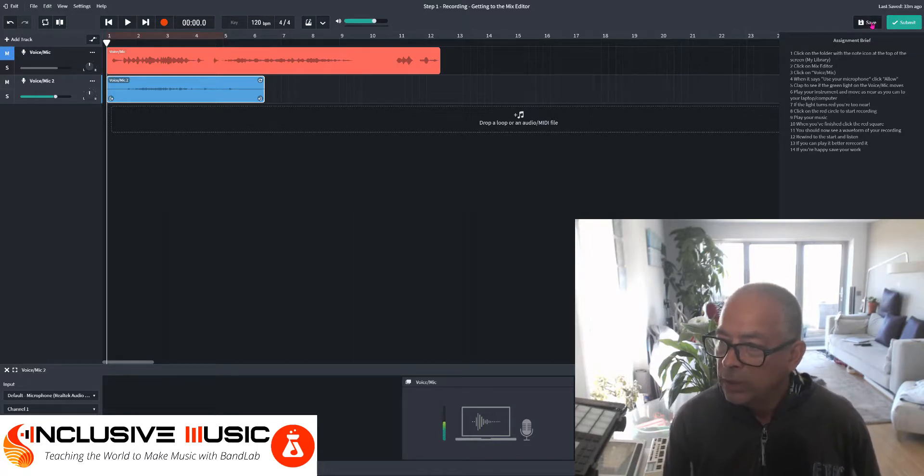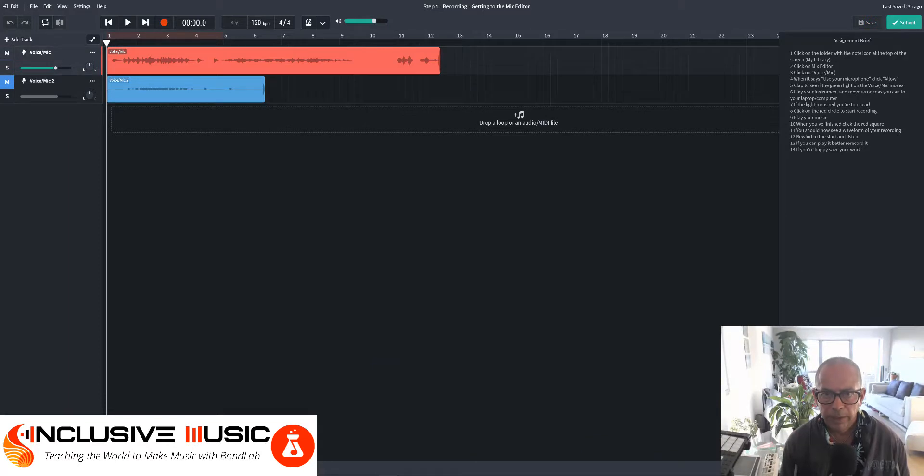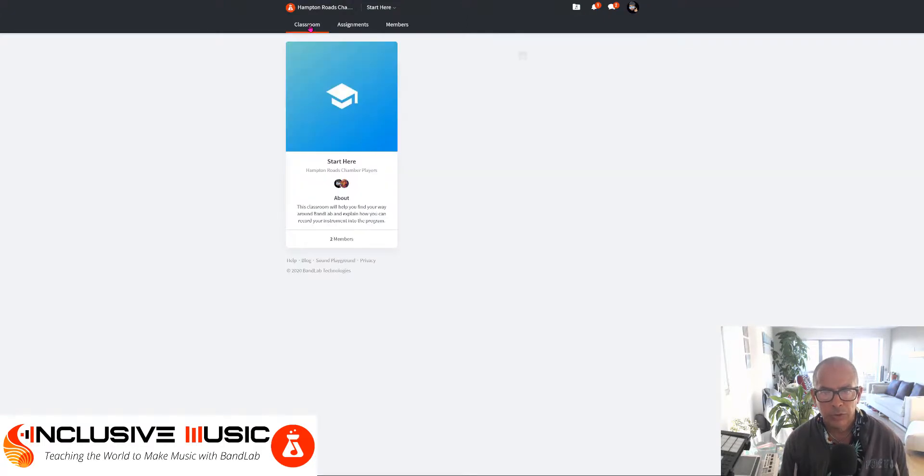If you're happy with your work, save it. Go to the top right hand corner and click Save. There is another way to start recording — let's go back by going to the top left hand corner and exit, and go to the classroom.